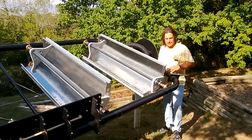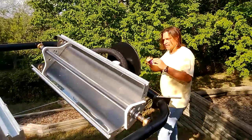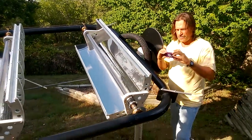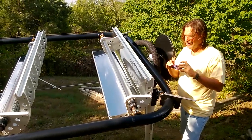So let me show you some of the features that we've got going here. Let me rotate this thing — got my little computer control, we'll rotate it in the positive direction. There you go.